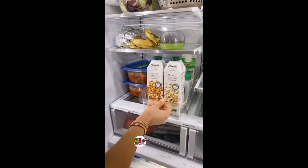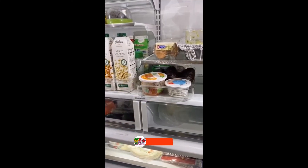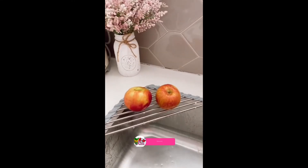These fridge caddies have wheels making it easy to reach items in the back of your fridge. And this mini over-the-sink drying rack is back in stock, can wash produce, and is heat resistant.